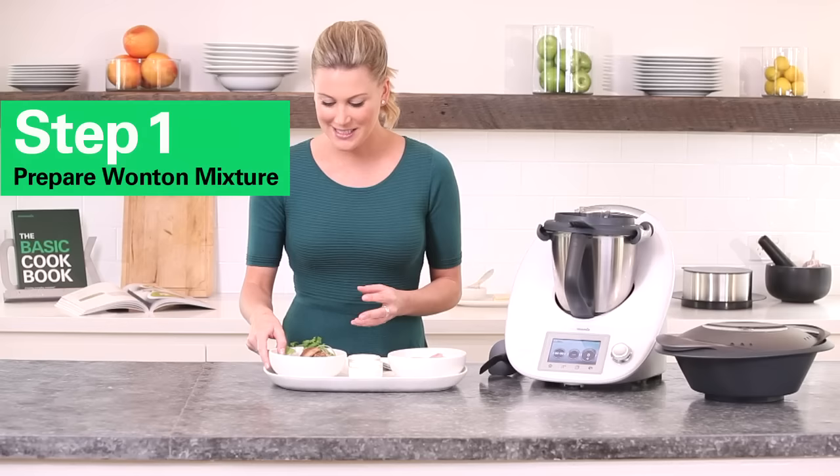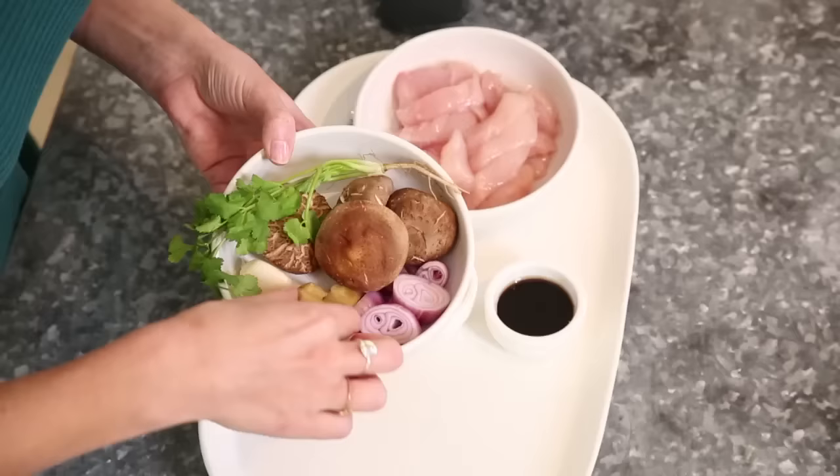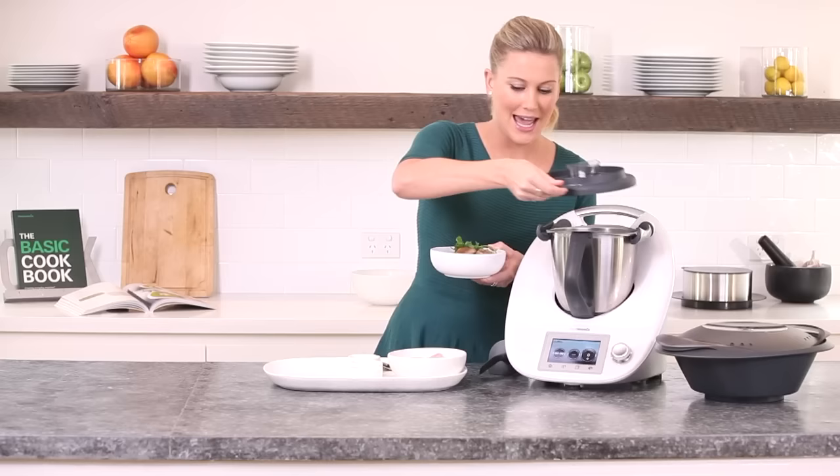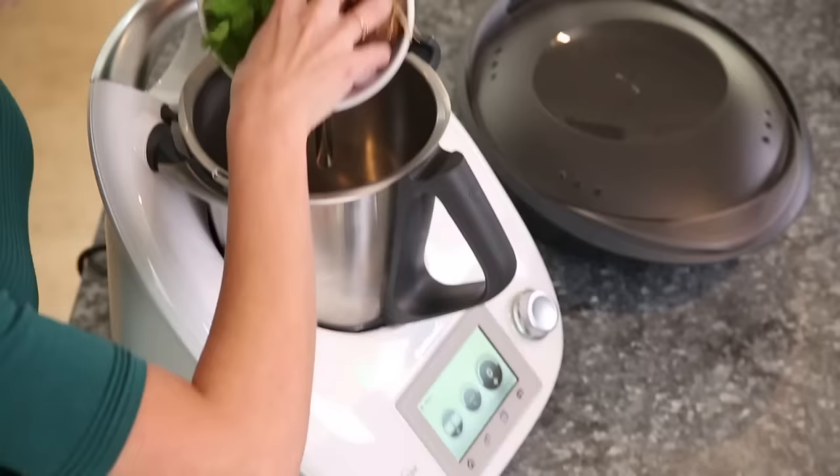The first thing we need to do is make the mince for the wontons. I'm going to start with some aromats — I've got some shallots, ginger, garlic, a little bit of shiitake and some coriander. I need to chop this for 4 seconds at speed 7.